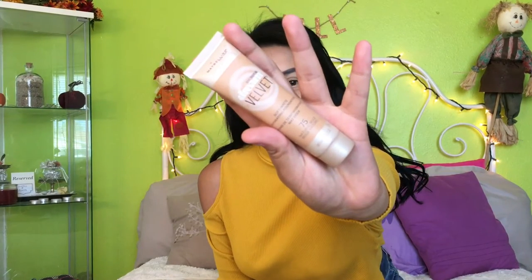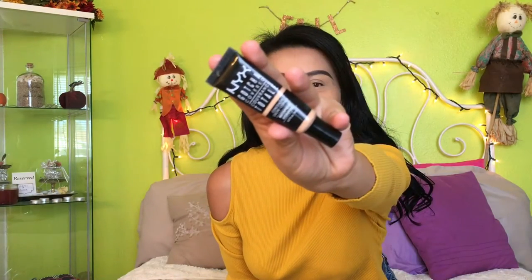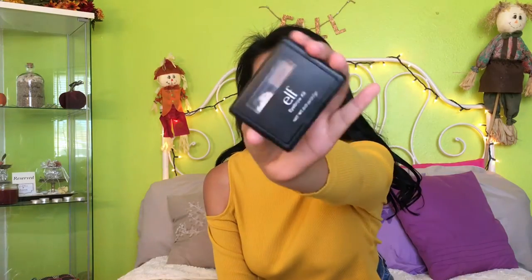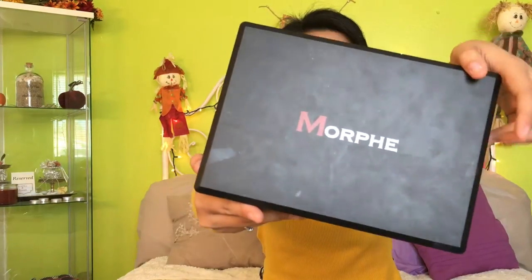As you guys can see, I've already done a little bit of my makeup. I just went in with my Dream Velvet Matte foundation — this one works as a BB cream so I love it. For my under eyes I put a little bit of NYX Gotcha Covered concealer; it is waterproof. And then the ELF eyebrow kit for my eyebrows.